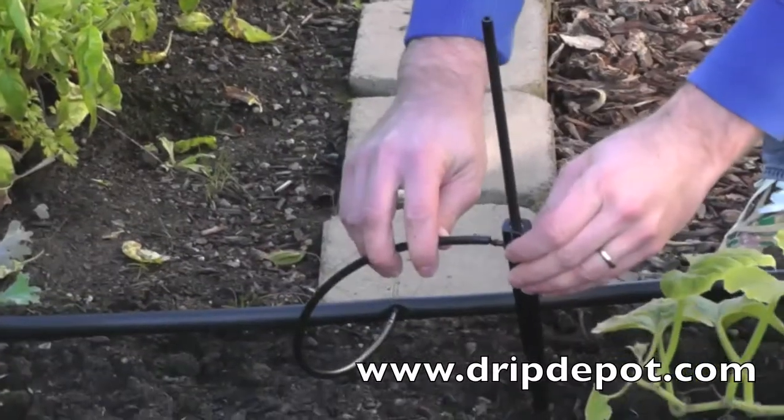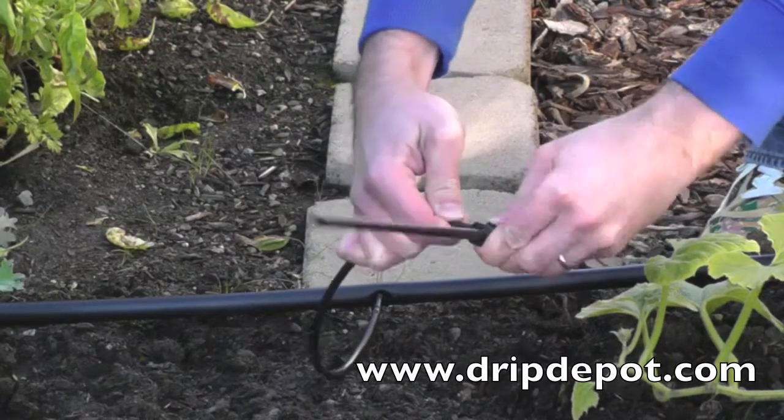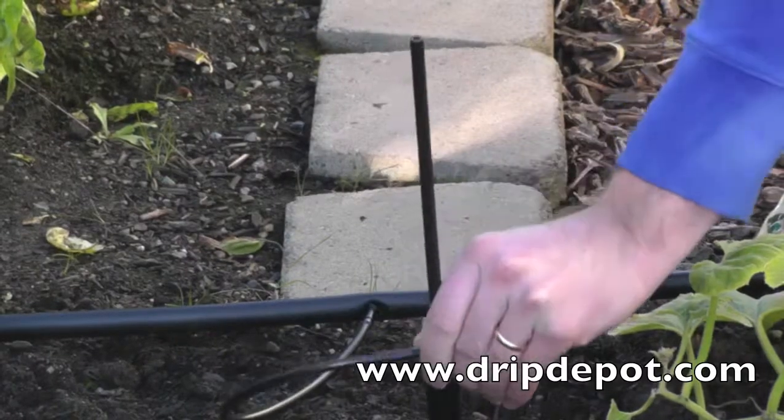Push the end of the quarter-inch micro-tubing over the barbed connection point located on the stake itself. Now push the stake into the ground at the place where you want the spray jet to be located.